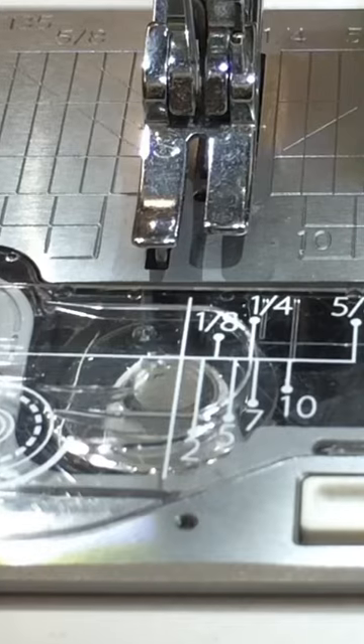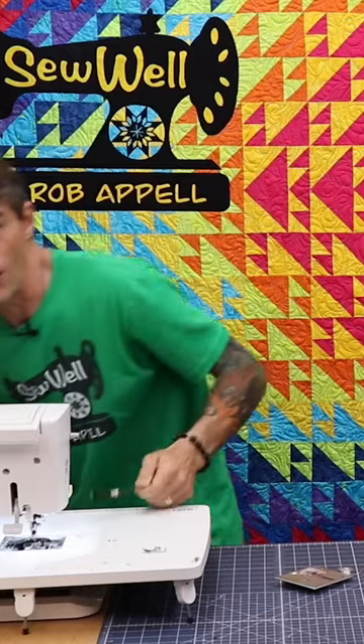The very first thing I'm going to do is clean my feed dogs. We all know that our machine should be clean, but the first hack is to clean between the feed dogs themselves.